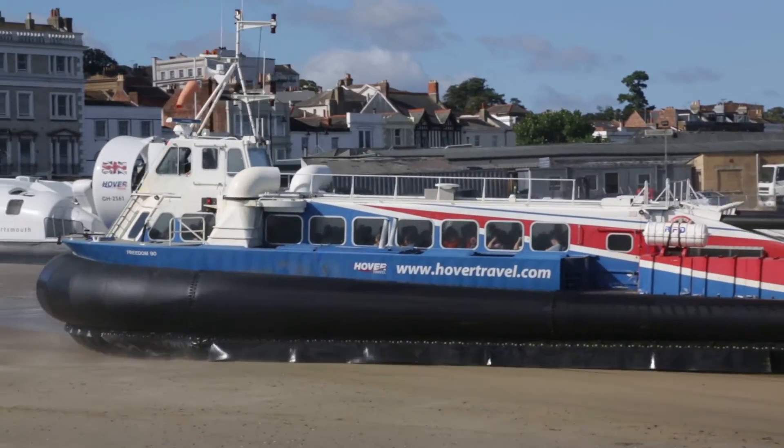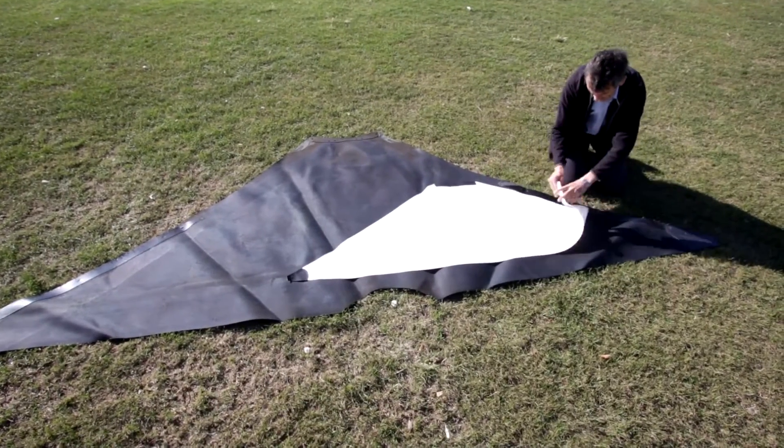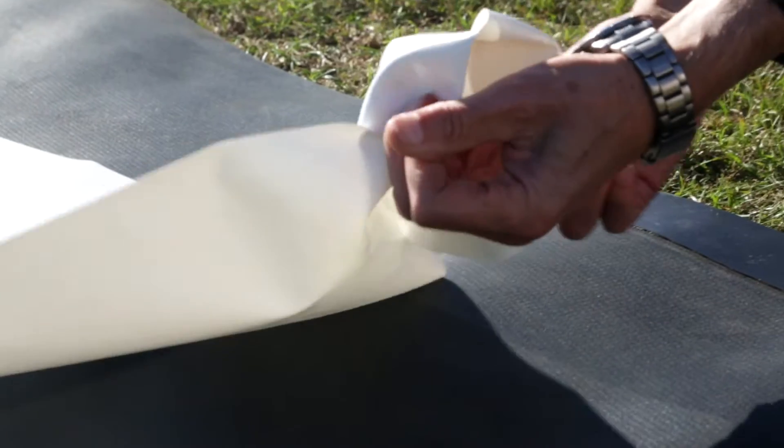Unlike this hovercraft, the airship will operate most of its life in the air and will only operate on its air cushion landing system when on the ground. So we can afford to make the skirt system much lighter and more flexible. In this way, we can save significant amounts of weight compared with this technology of hovercraft.